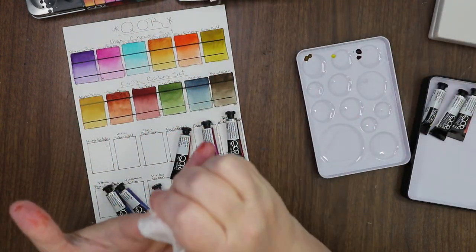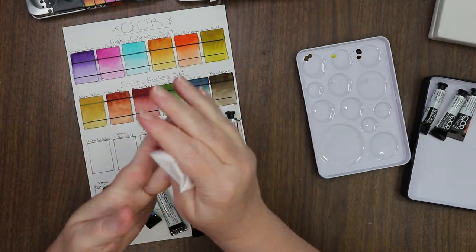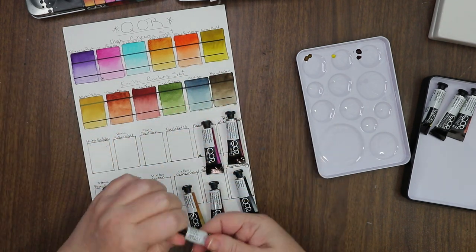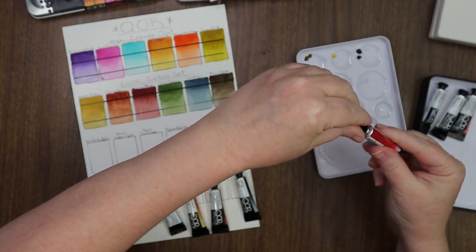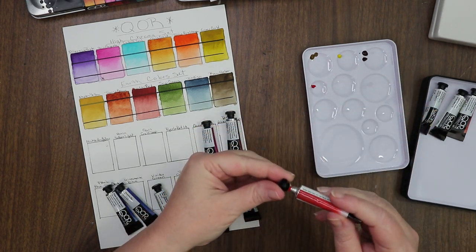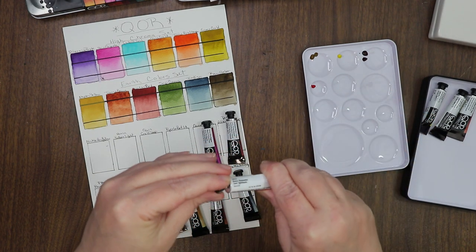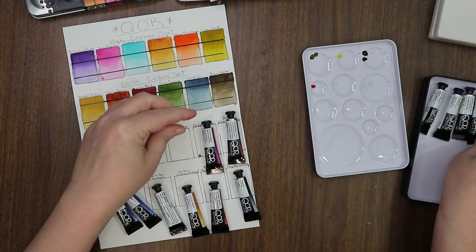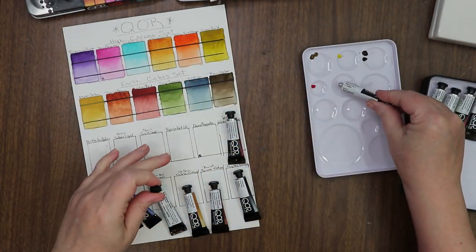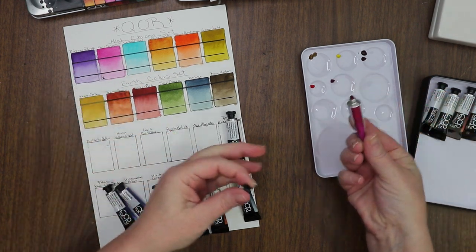I'm going to dampen the corner of my tissue and wipe myself off here, since I already made a mess and haven't even started painting yet — what a disaster! Here's our — oh that's bright — Pyrrole Red. And then Quinacridone Magenta, which I'm going to swatch again just because it's in the set. I know I have it swatched already, but it's part of the set so I feel like I should swatch it again.